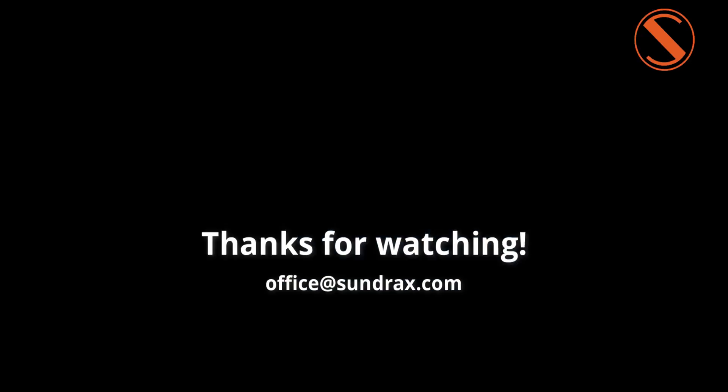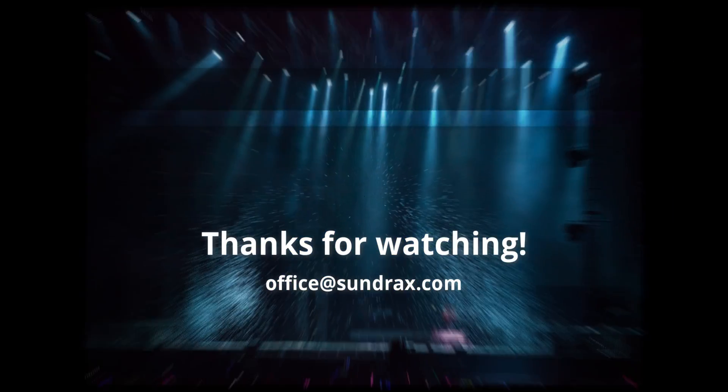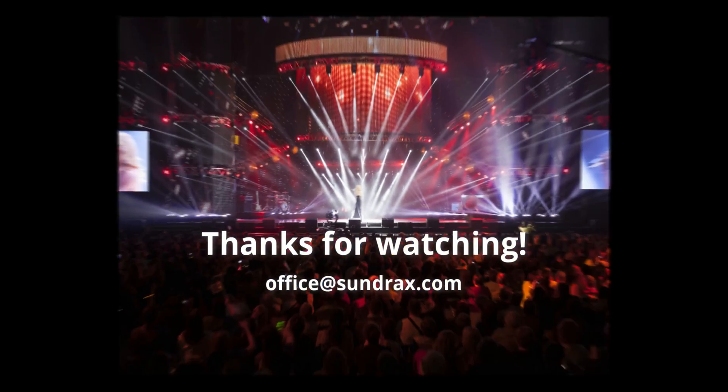Thank you very much for watching this video. If you have any questions, let us know. See you soon. Bye!